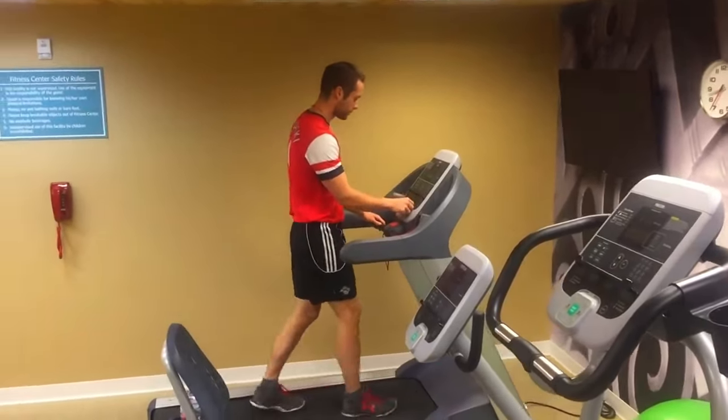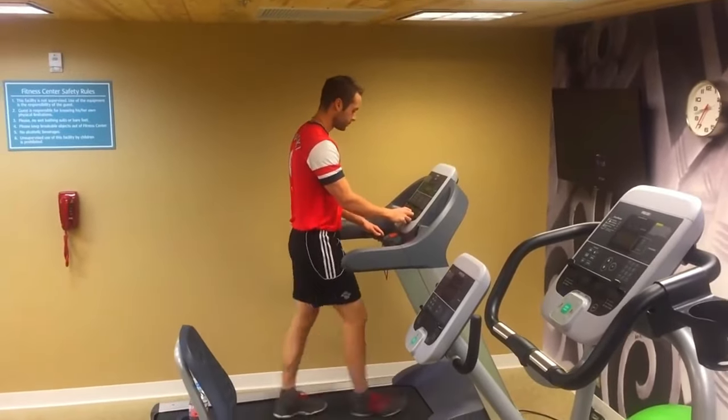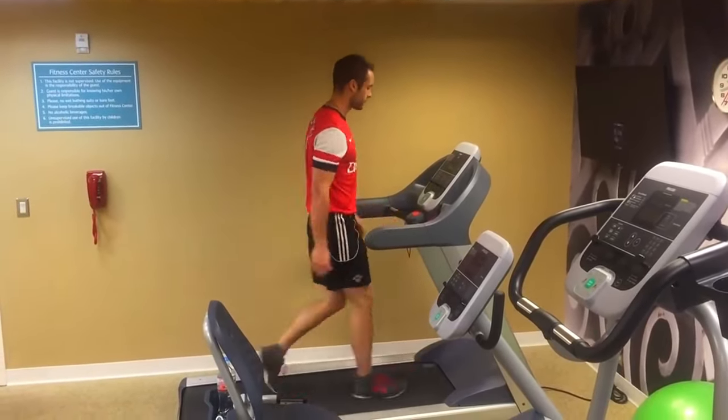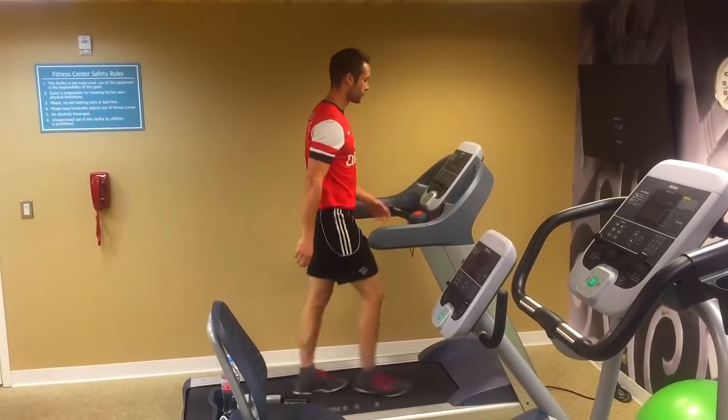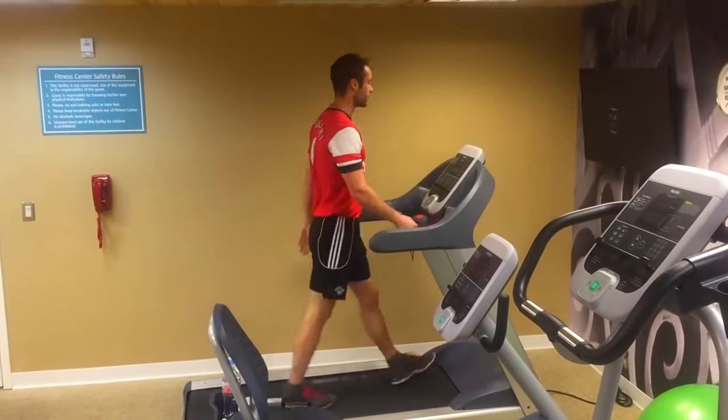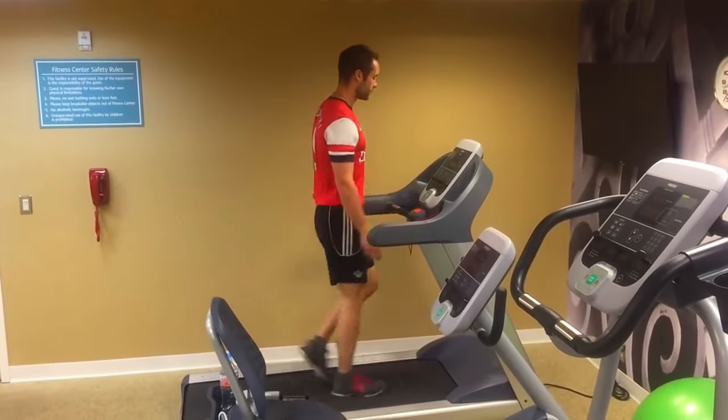What most players do when they want to improve their stamina is they'll go for a 30-minute jog — they'll go on the treadmill and run for 30 minutes at a moderate pace. This is a waste of time. It will not actually help you improve your stamina in real match situations.